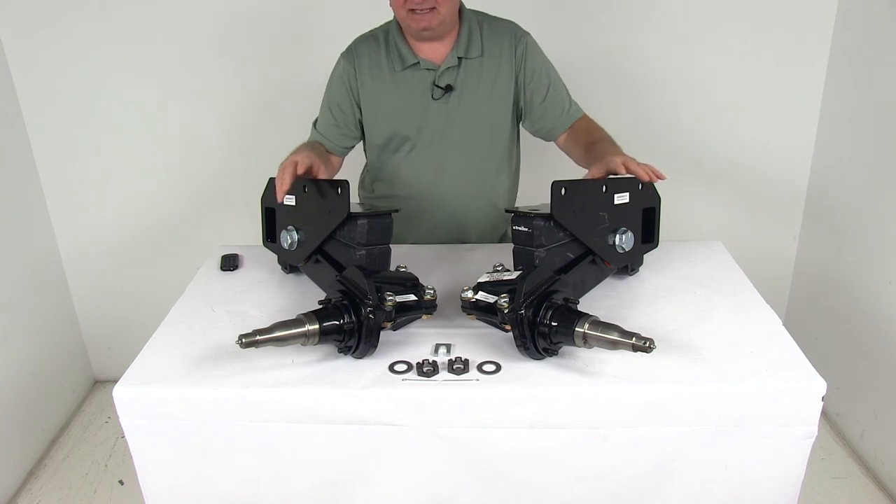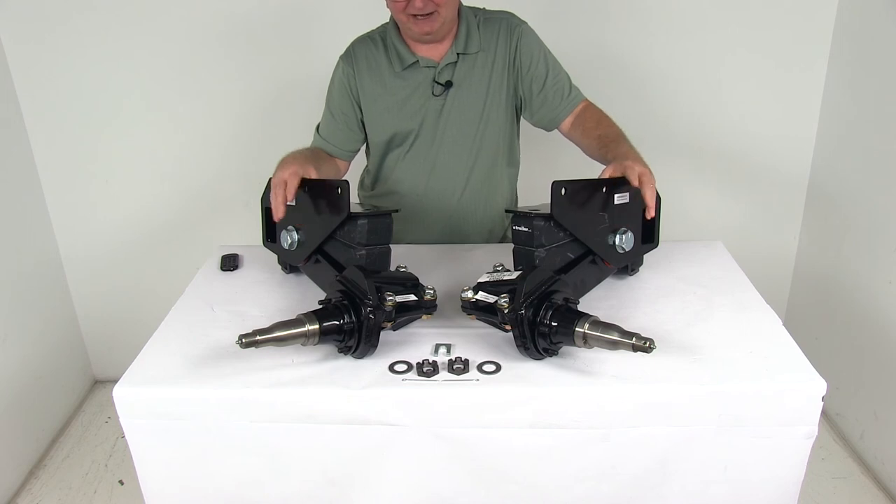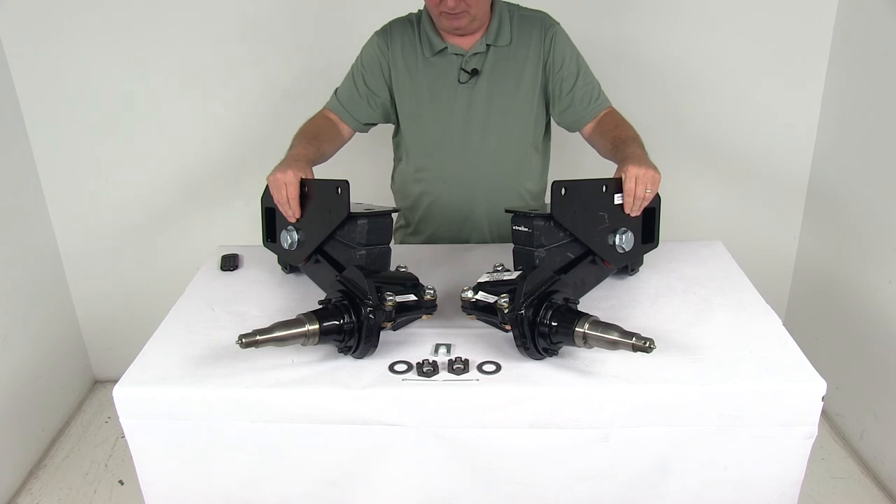These are designed to fit one-axle and two-axle trailers that use regular tires. They are not recommended for triple-axle trailers. The weight capacity on these is 5,200 pounds.